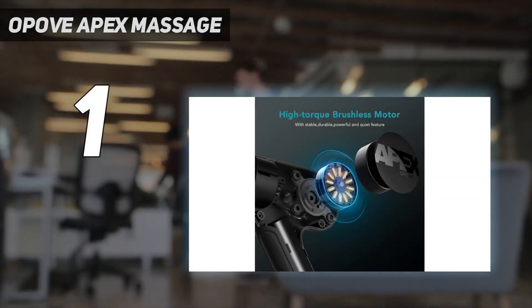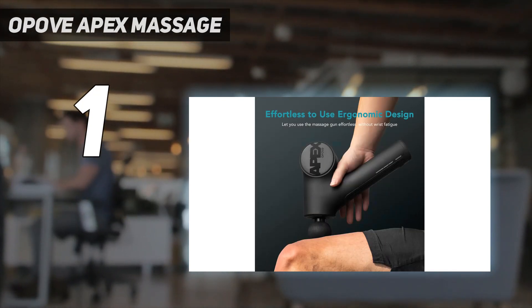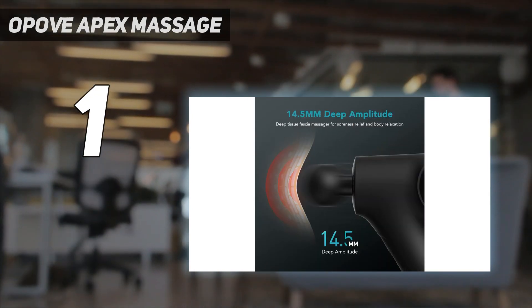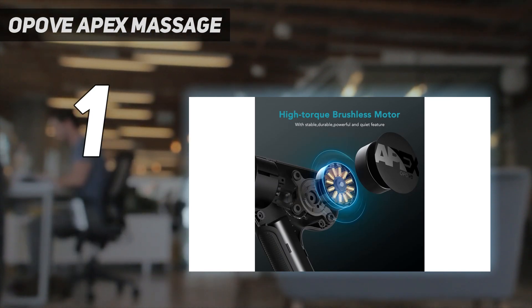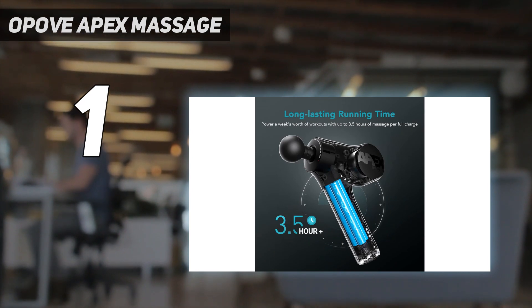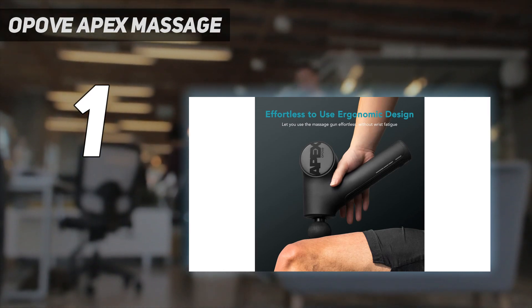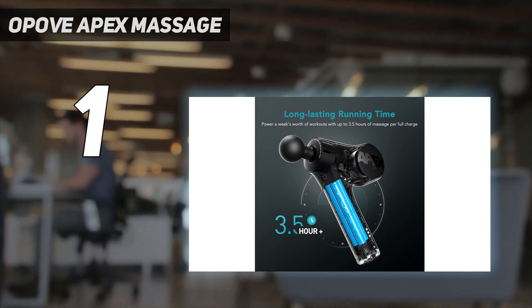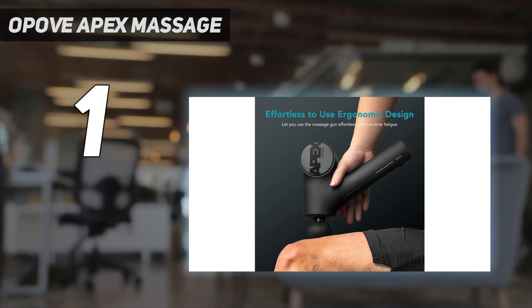And number 1: the Oppove Apex Massage. We love that this massage gun effectively reaches specific trigger points and particularly sore spots. It's quieter than Oppove's previous model, the M3 Pro, formerly our best overall massage gun. It's also more compact and easier to maneuver than its predecessor, making the Apex an easy choice for our best overall spot. As fans of deep tissue massage, we also love that the device comes with multiple smaller attachments for more intense kneading. Although this massage gun has a hefty stall force of 50 pounds, it's still quite lightweight, only weighing 2.3 pounds.